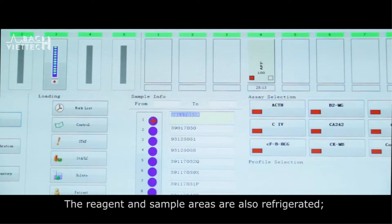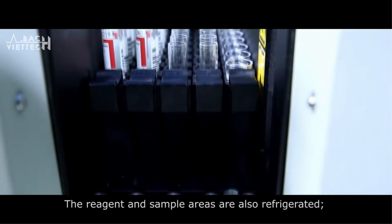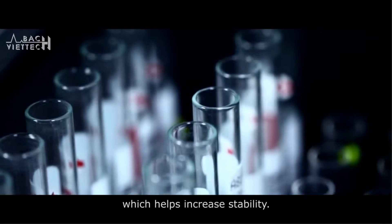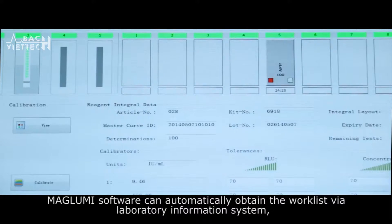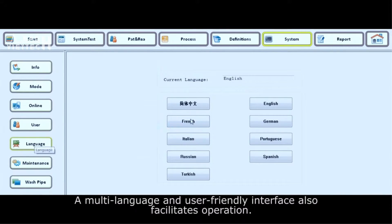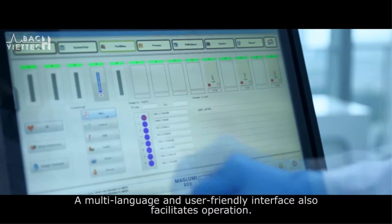The reagent and sample areas are also refrigerated, which helps increase stability. The Maglooby software can automatically obtain the work list via a laboratory information system or via manual input by the operator. A multi-language and user-friendly interface also facilitates operation.